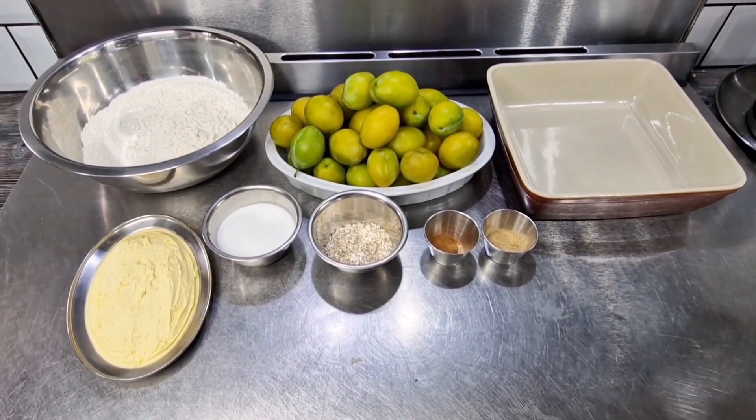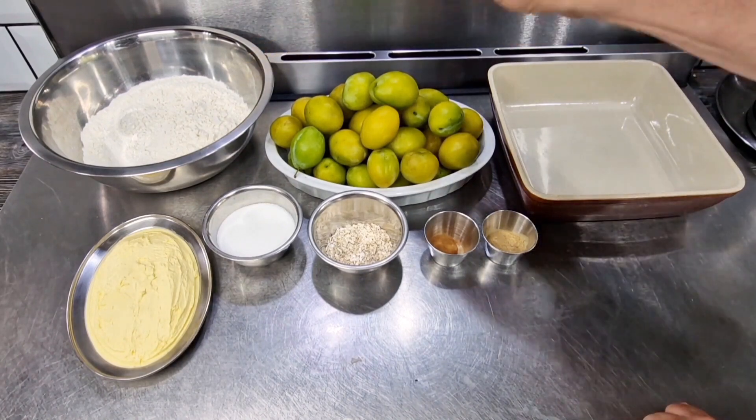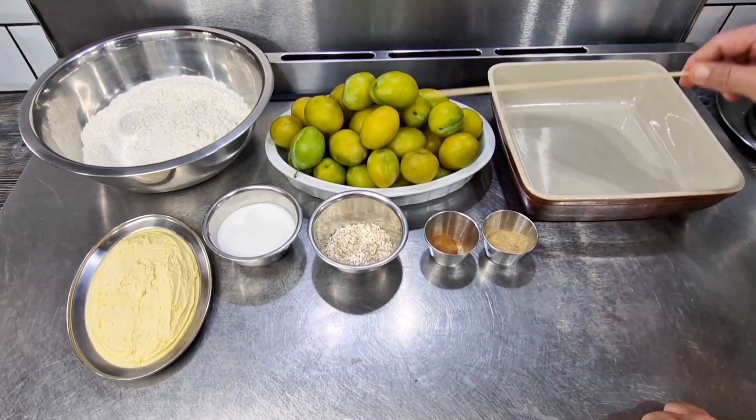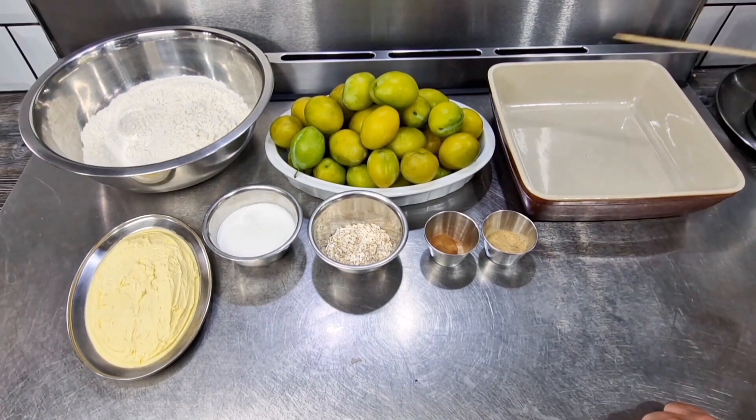Hi everyone, it's crumble time! We're making a wonderful fruit crumble. It's August here in the United Kingdom and I've just picked some fabulous plums from my tree in the garden, so we're going to make yellow egg plum crumble. Let's briefly run you through the ingredients: I've got some flour, some softened room-temperature butter, some sugar, some oats, some sweet cinnamon, some ginger, and obviously the fresh fruit. So without any further ado, shall we crack on.